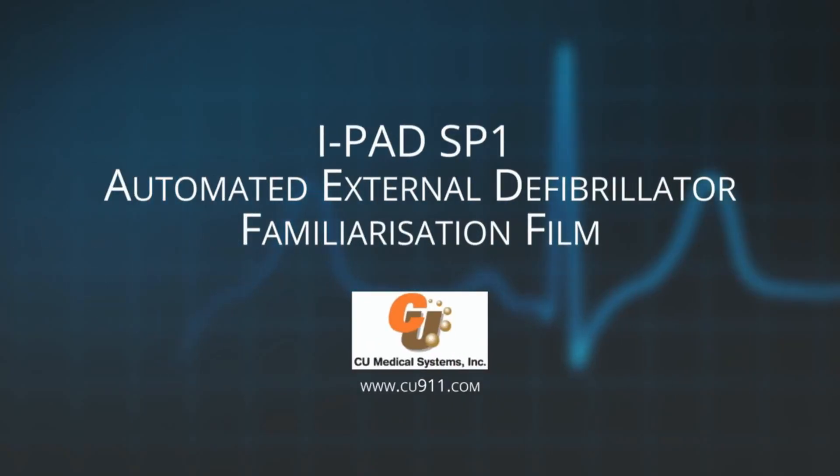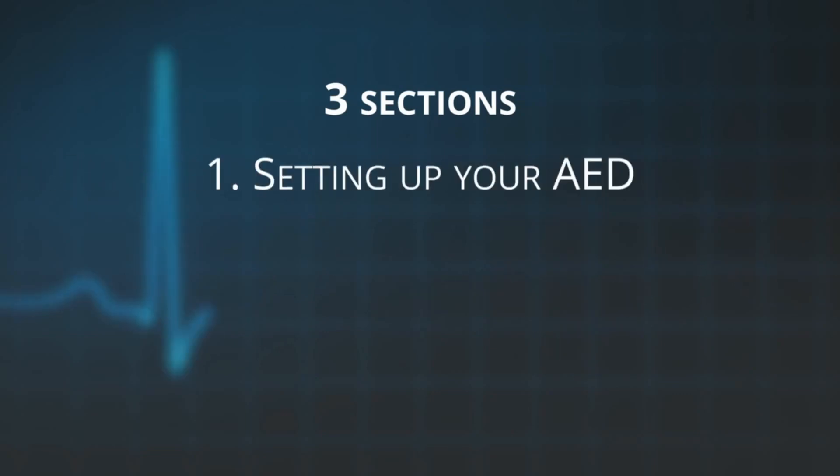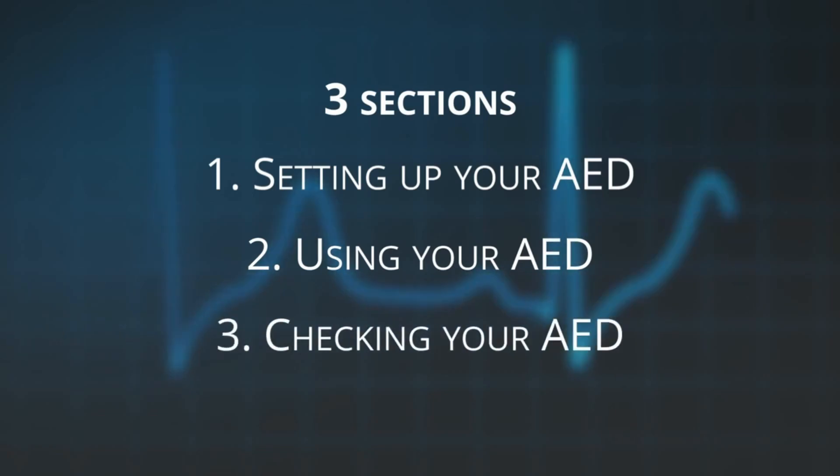Welcome to the familiarization of your iPad SP1 automated external defibrillator. This film will go through three sections: one, how to set up your AED; two, how to use your AED; three, how to regularly check your AED.